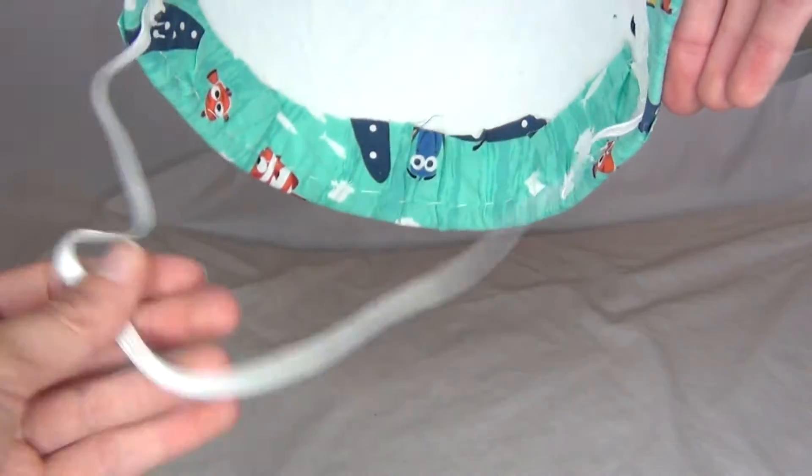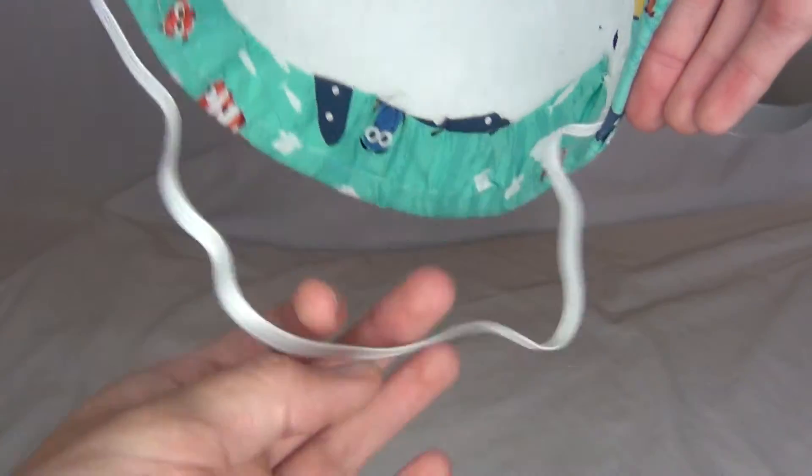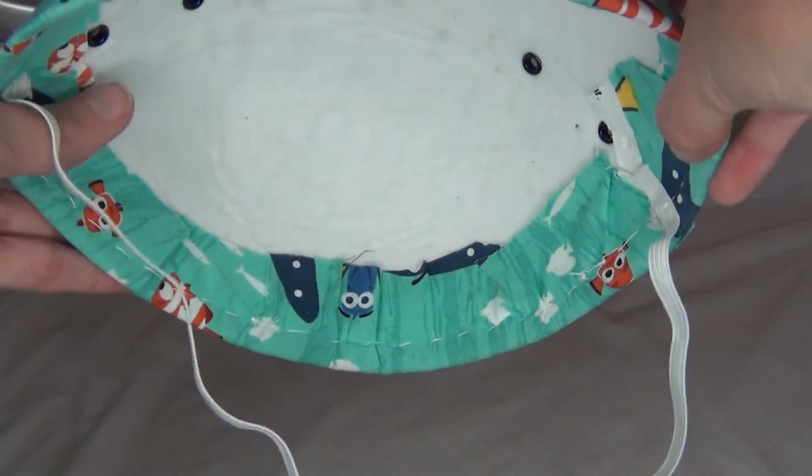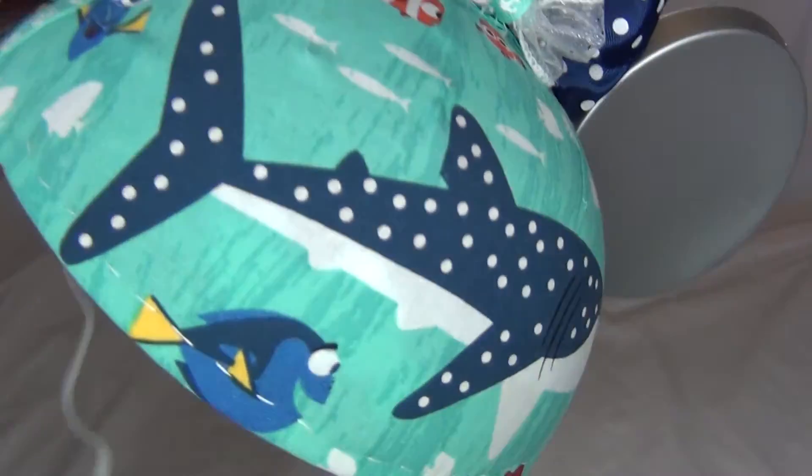I also attached a piece of elastic for the chin strap and sewed that on, because the original elastic from the hat was completely gone. So I added that back.